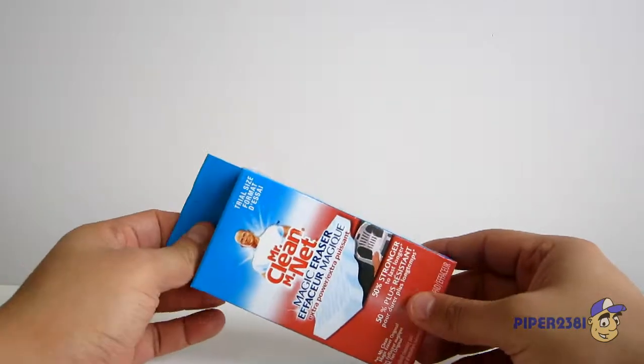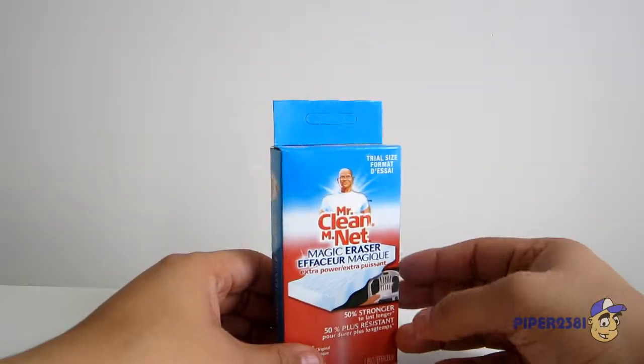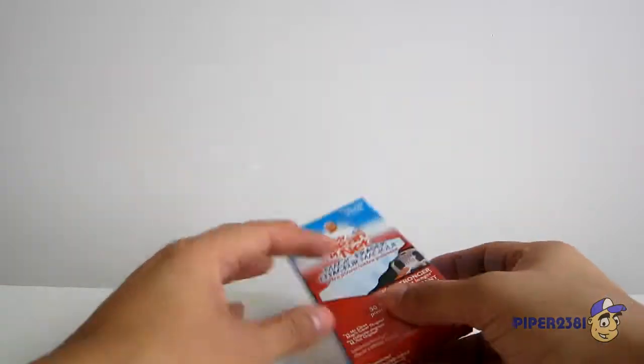When you do get some dirt on it, you want to use a magic eraser — usually on leather sneakers. I wouldn't recommend this on suede, New Era wool hats, or polyester hats.